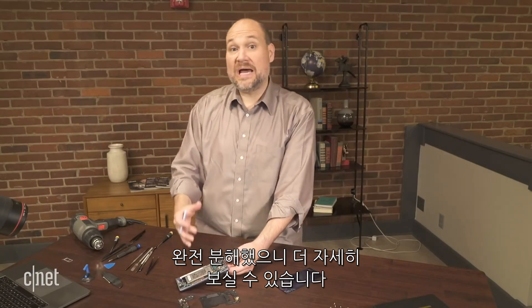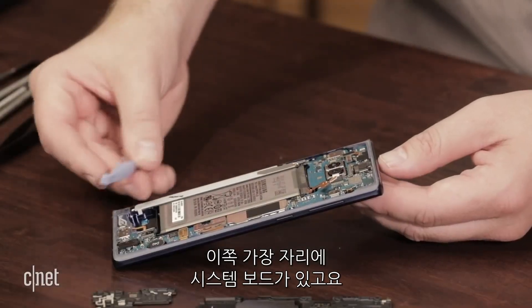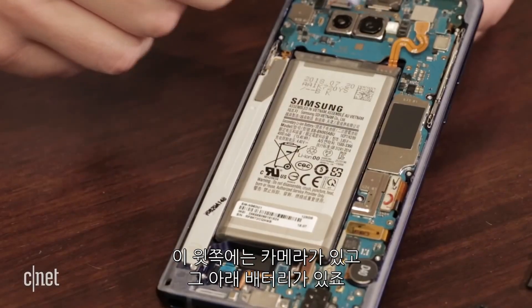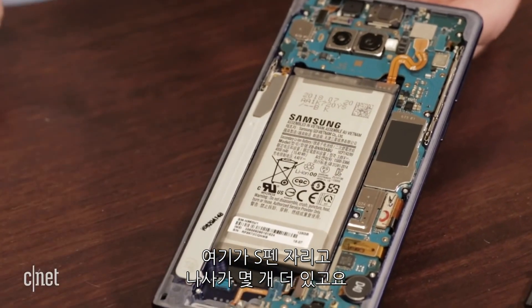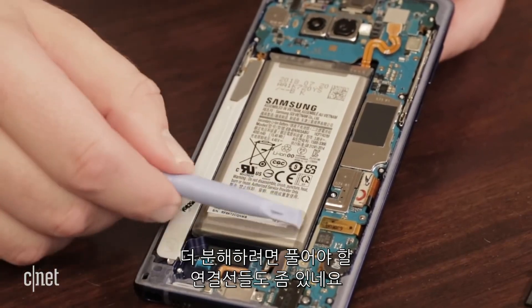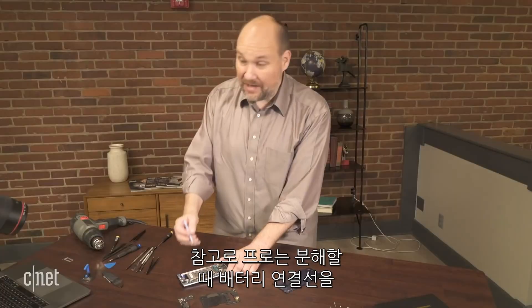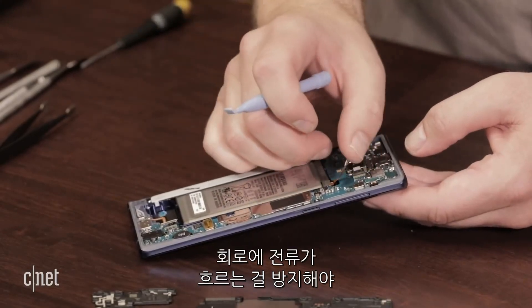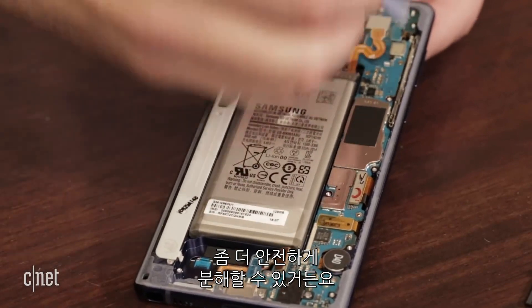Now that we're inside the phone, we can see a better picture of the layout. We can see the system board here along the side and at the top. We can see the cameras and we can see the entire battery. We can also see the sleeve for the S Pen here. There are a few more screws and several connectors that we'll need to detach before we can go any further. Whenever I'm doing this, I always like to detach the battery as soon as I can — that'll prevent power from flowing through the circuits and make things a little safer to disconnect.